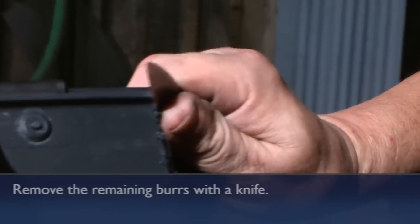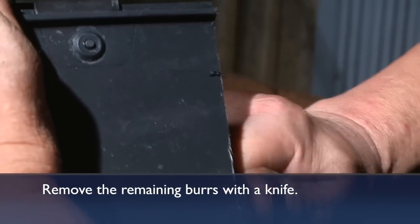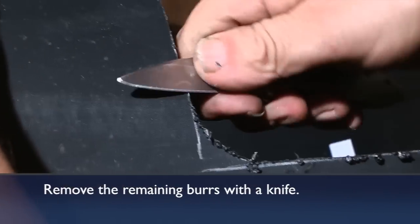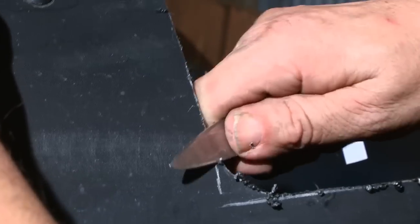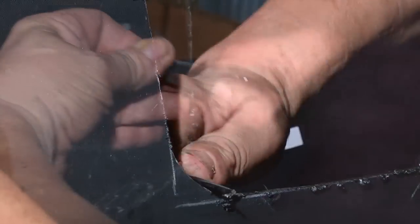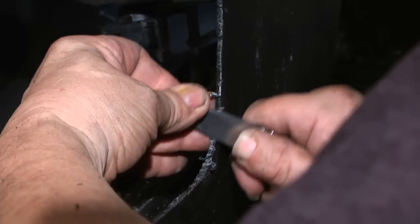Finish the plunge cuts, then take a sharp knife or scraping tool and smooth up the edges. You want to make it nice so when you're reaching up in there to put your lock pin in, you're not scraping your wrists on debris.